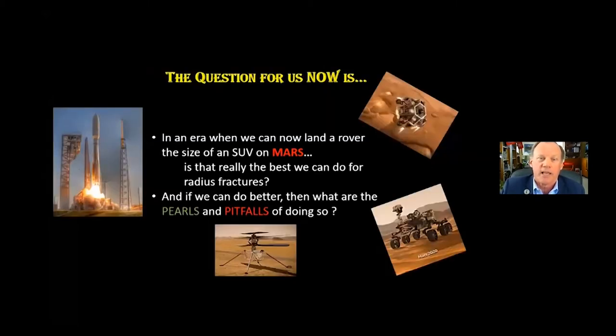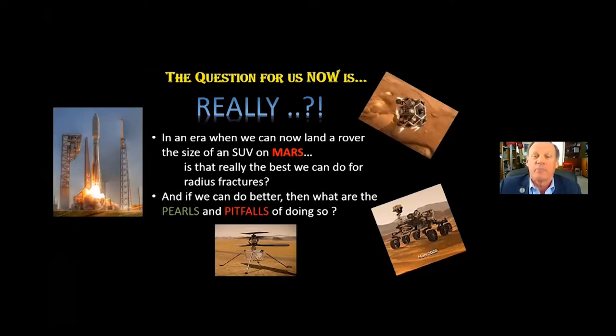The outcome, Professor Colles said, was the limb will, at some remote period, again enjoy perfect freedom in its motions and be completely exempt from pain. The deformity, however, will remain undiminished throughout life. The key here is he didn't say full motion, just said motion in every plane. So the question for us today is: in an era when we can now land a rover the size of an SUV on planet Mars, is that really the best we can do for radius fractures? And if we can do better, then what are the pearls and pitfalls of doing so?